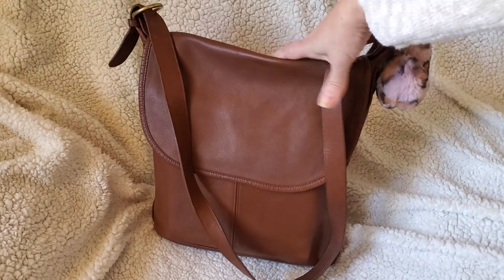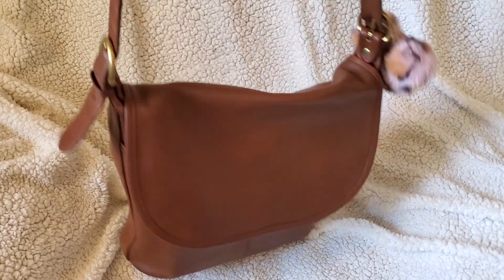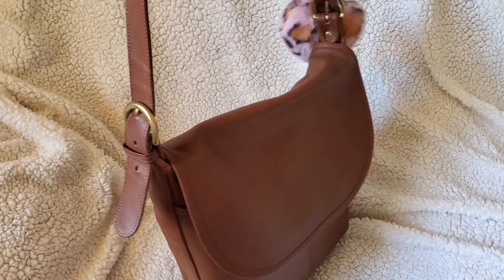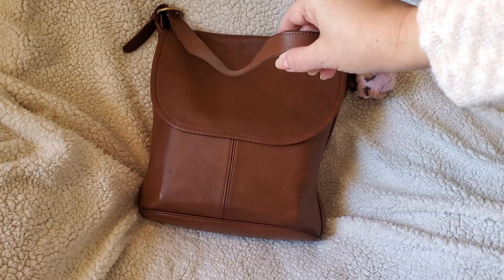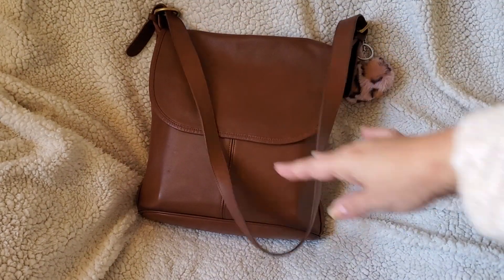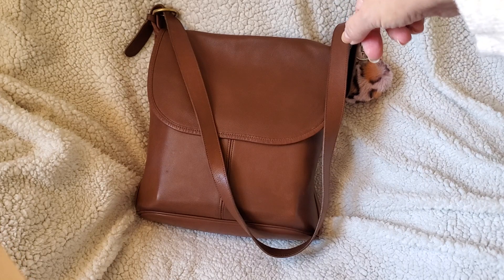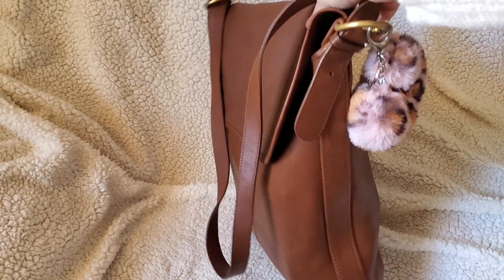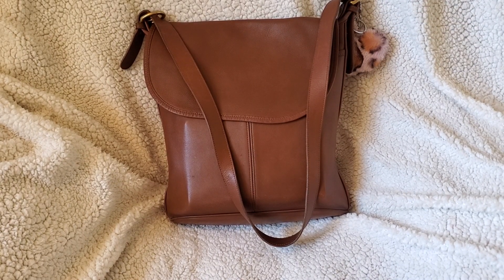I have an updated 'what's in my bag' for this one because it holds so much. Before I was using it as a crossbody, but I also enjoy using it as a shoulder bag — the straps have three holes on each side, which is enough to make it into a nice shoulder bag or crossbody. It's very comfortable to carry both ways because the strap is pretty thick. The dimensions are 11 inches lengthwise, 12 inches high, and four and a half inches wide, so no matter what you put in it, it stays very slim.